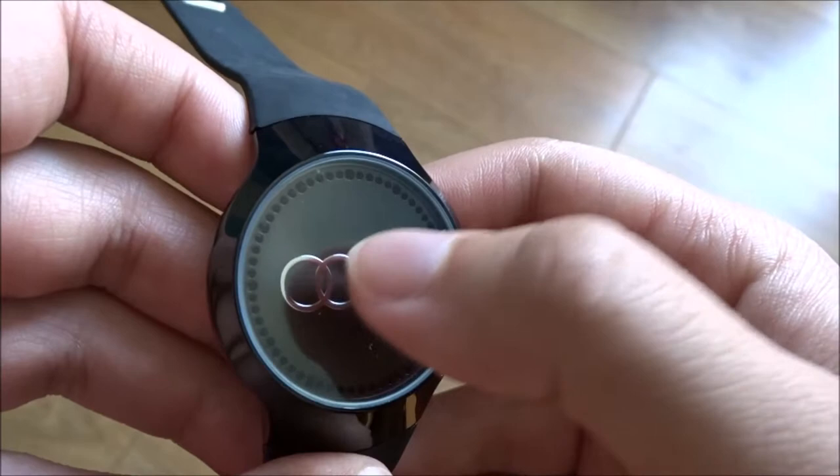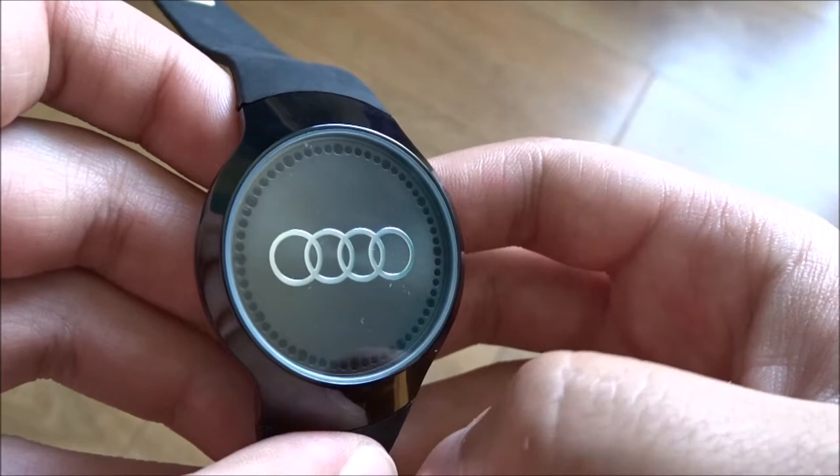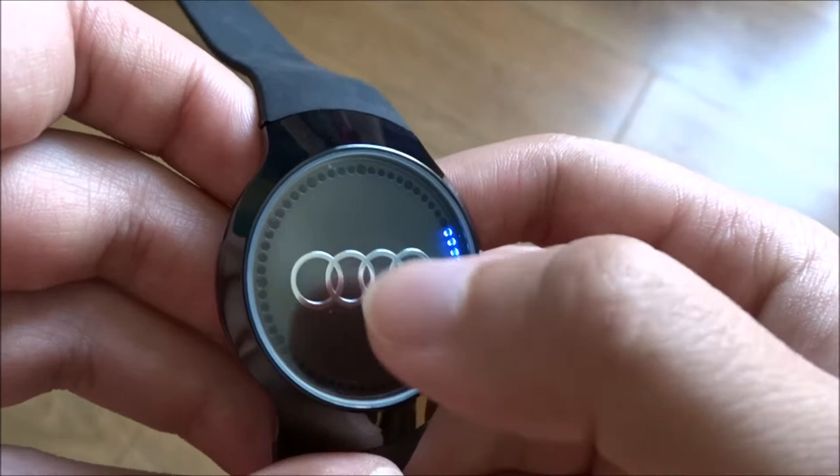Now we set the hour we want — so 6 hours. We wait 3 seconds. Now we set the minutes, so let's say 15 minutes.